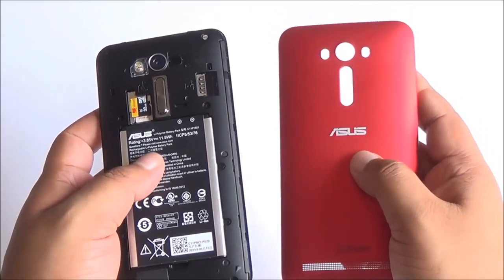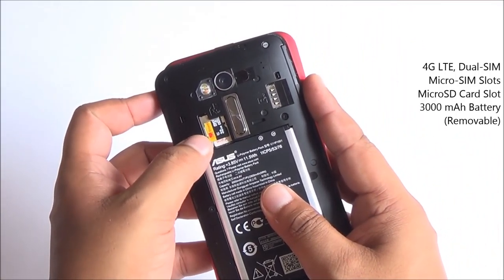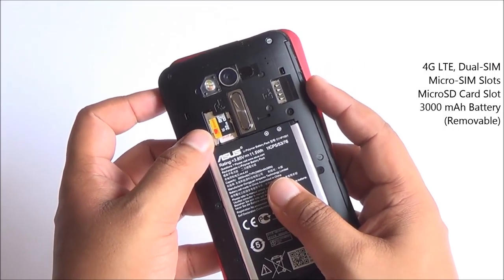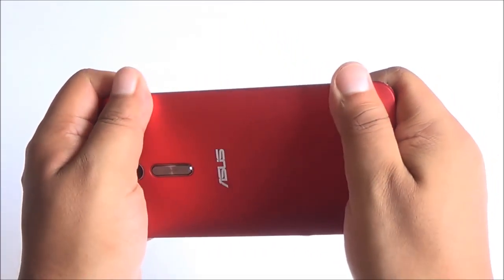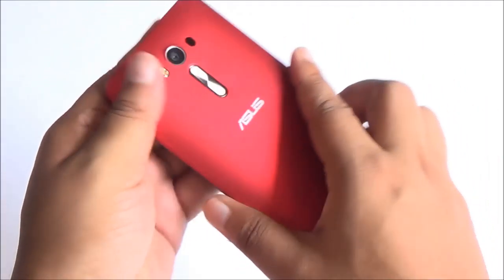On the inside you have a micro SD card slot, two separate SIM card slots both supporting 4G connectivity, and a 3000mAh battery. Overall the build is very good on the device. It feels solid with no creaking or flex anywhere.